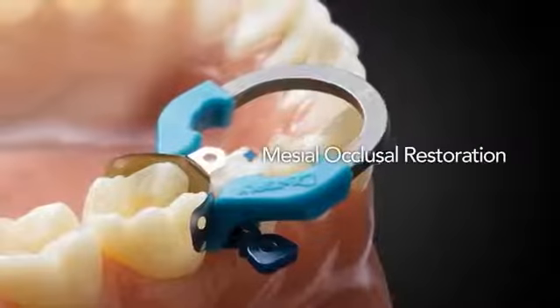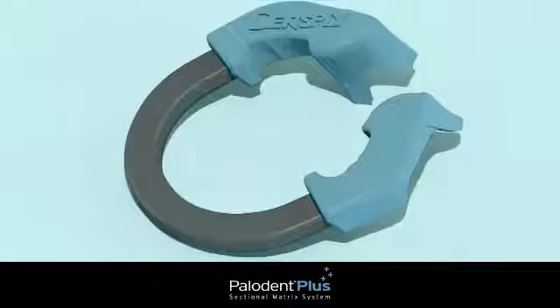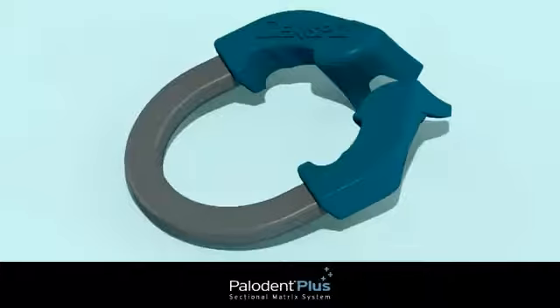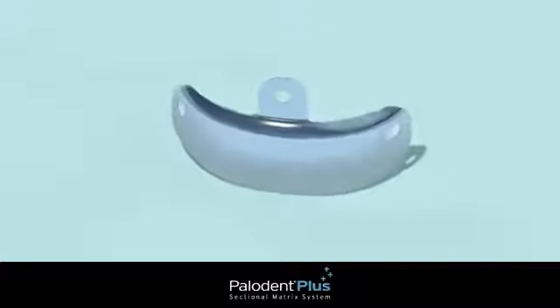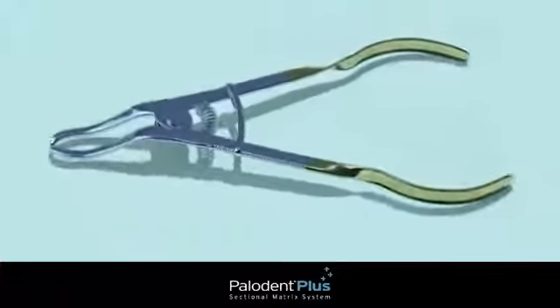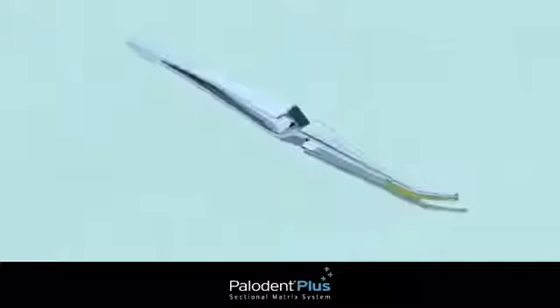Here we'll perform a mesial occlusal restoration. Begin by choosing either a universal or narrow size Palodent Plus ring and the appropriate matrix, depending on the size of the tooth. You'll also need ring placement forceps, a wedge guard, one or two wedges, and pin tweezers.